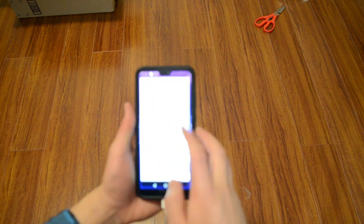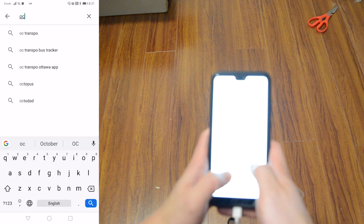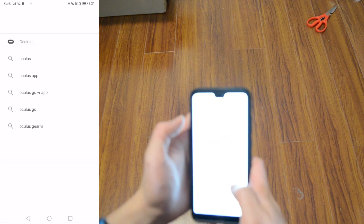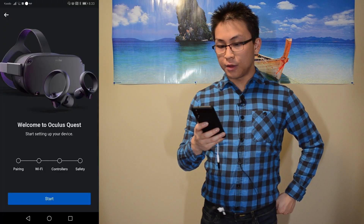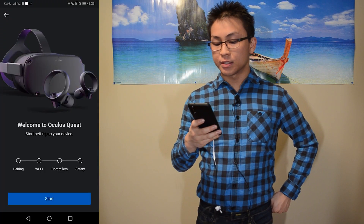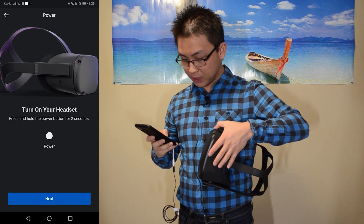Another thing I'll need to do is go into whatever online store you have for your phone and download the Oculus app — which is right here. Let's install it. So now I can start setting up my device. Press and hold the power button for two seconds.